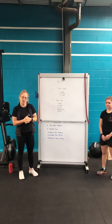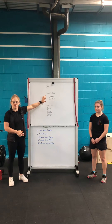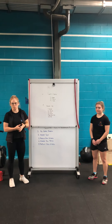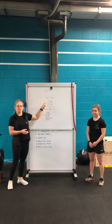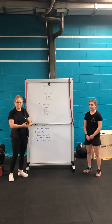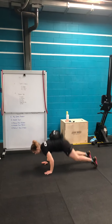The key to Cindy's Cousin and Cindy is to scale these push-ups accordingly — making sure that you're doing them to a box or a bench, and that you're being smart with the reps. Break them up early. There will only be a few athletes that can maintain sets of 10 unbroken push-ups, so if you're smart with your push-ups you'll be able to maintain a smooth pace.